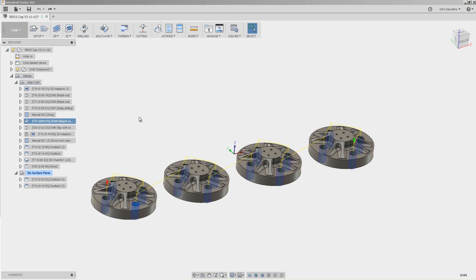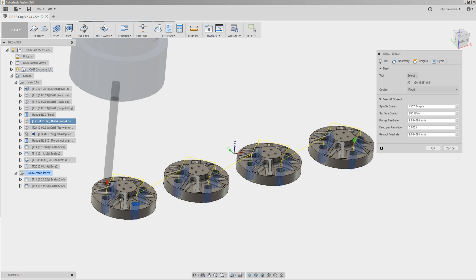Drilling out the other four holes with a number 18 drill — that's about 0.17 inches or 4.3 millimeters.